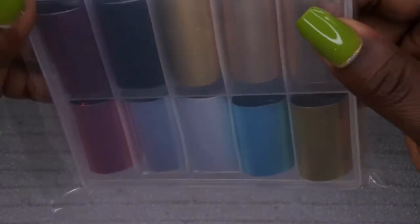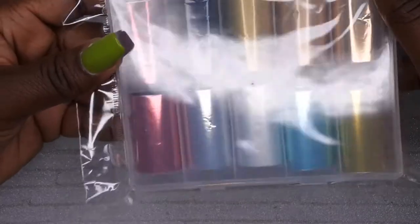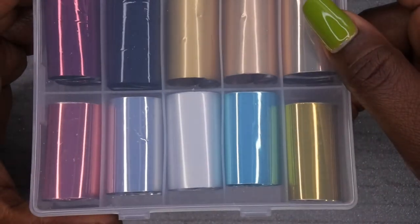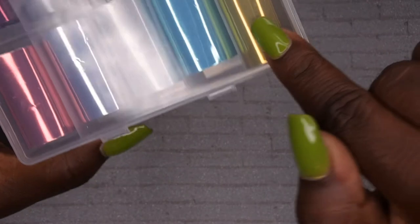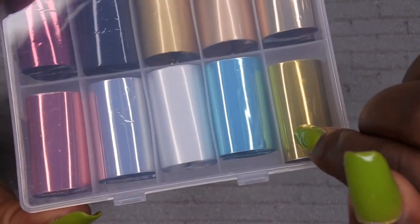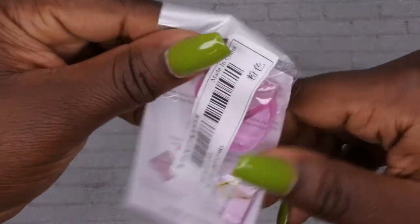These nail foils are kind of considered the aurora design if I'm not mistaken. They come in all these different colors. I actually saw Long Hair Pretty Nails do a design that really made me purchase these — she did a French with a green color outlined in gold and I thought it was absolutely gorgeous. I bought them specifically for that color to recreate her design.